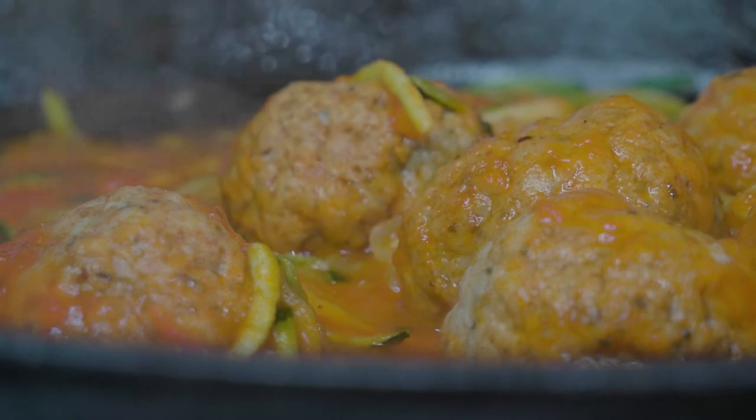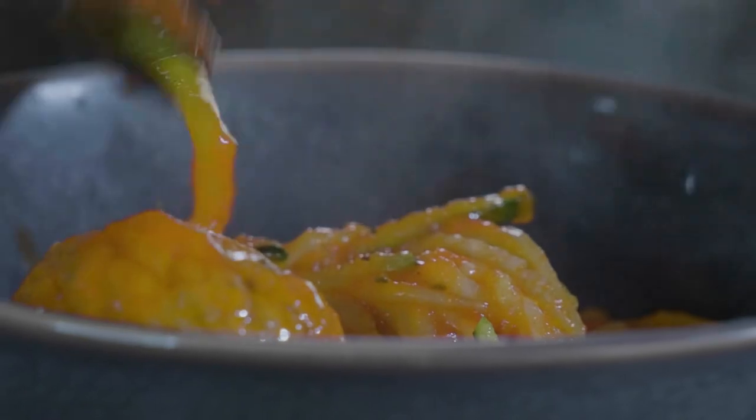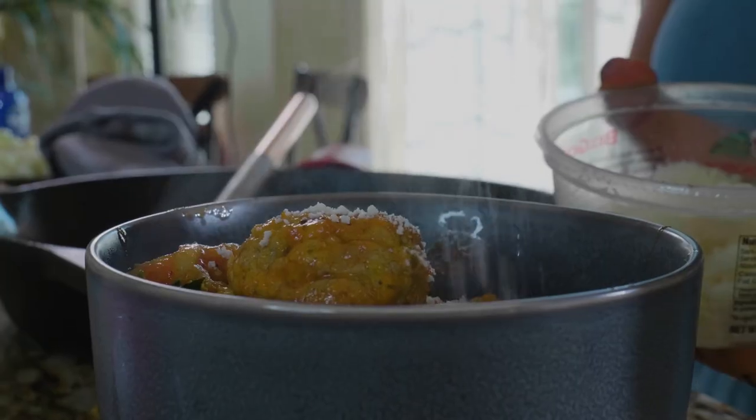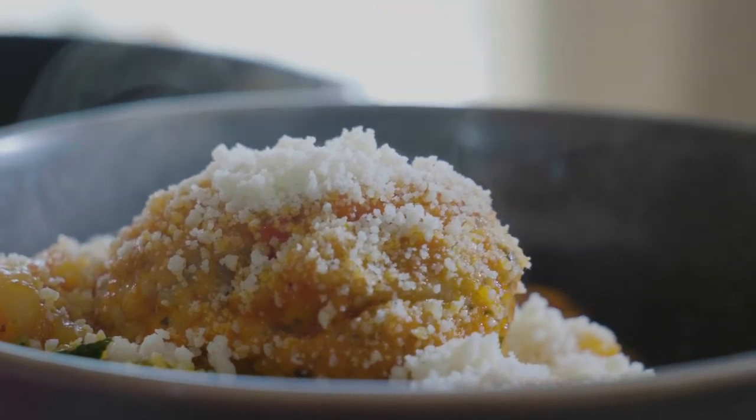You can either heat up your meatballs separately, or you can throw them in the pan, put on a lid, and let them simmer. Once it's heated through, we're going to throw our Parmesan cheese on top and enjoy. It tastes just like home cooking, except with very low carbohydrates.